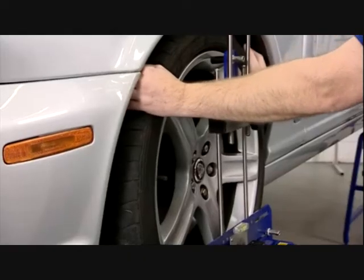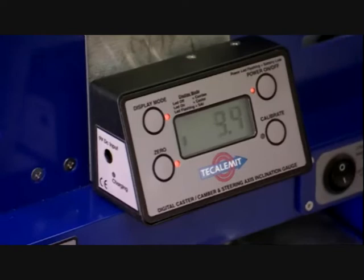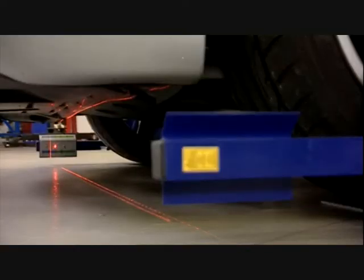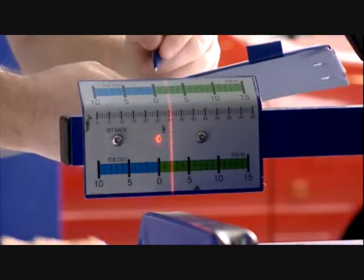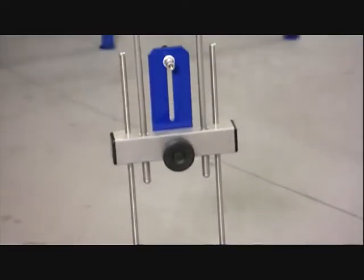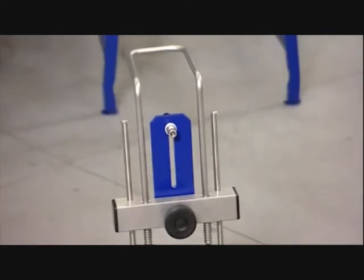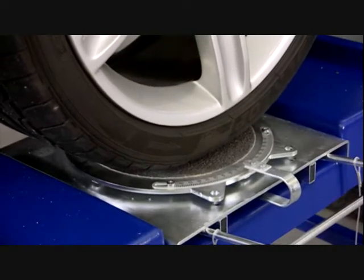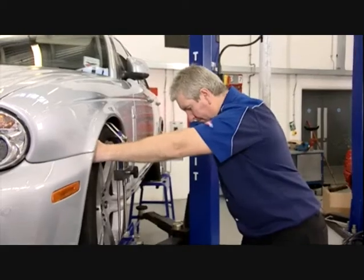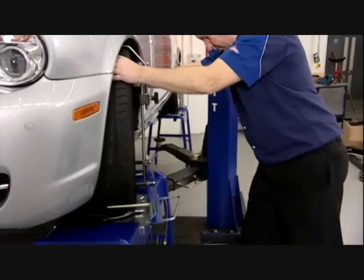TrackAlign 400 technology is a class-leading range of four-wheel laser alignment gauges which provide accurate vehicle geometry readings quickly and easily every time. TrackAlign 400 features an all stainless steel and aluminium construction with laser-cut components and a powder coated finish. The complete system is lightweight while still both strong and durable.